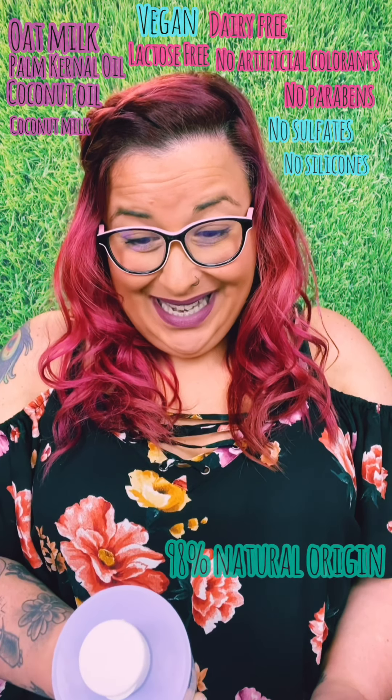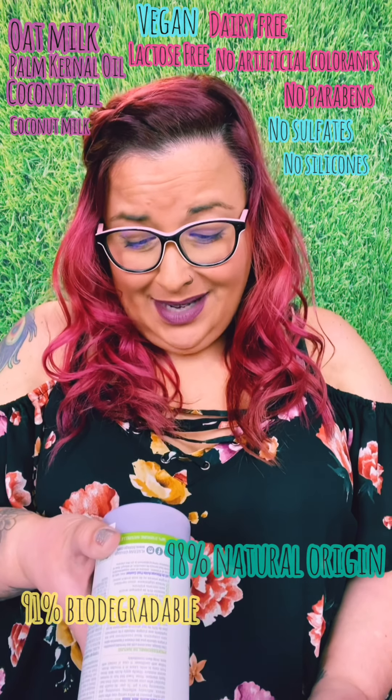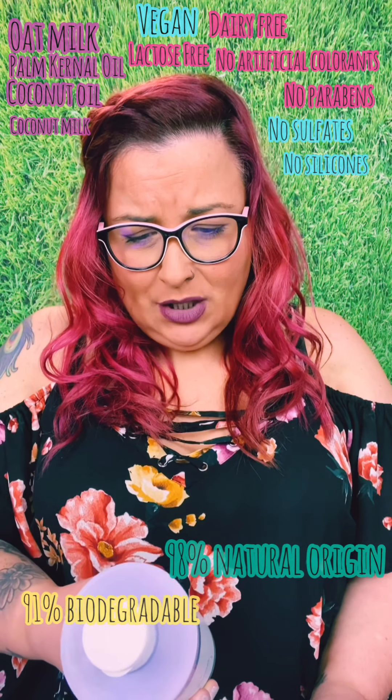Oat milk, palm kernel, coconut oil, coconut milk — vegan, lactose-free, dairy-free. No artificial colorants, no parabens, no sulfates, no silicones. 98% natural origin and 91% biodegradable packaging.